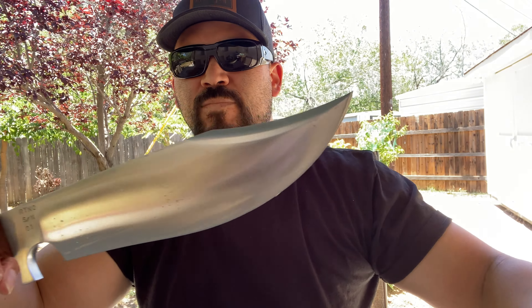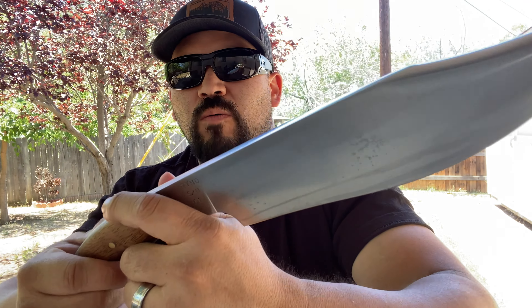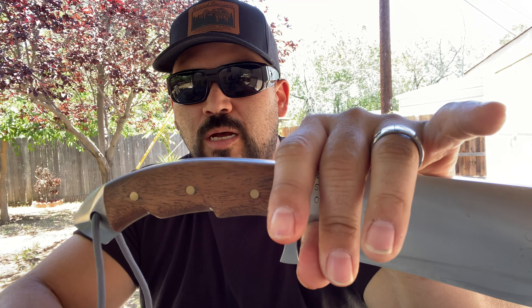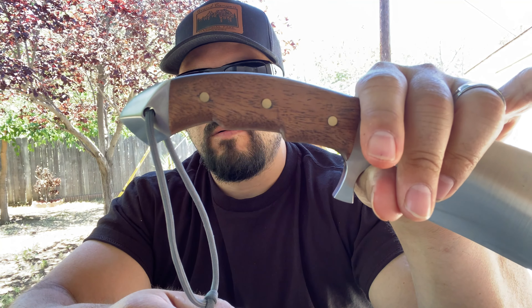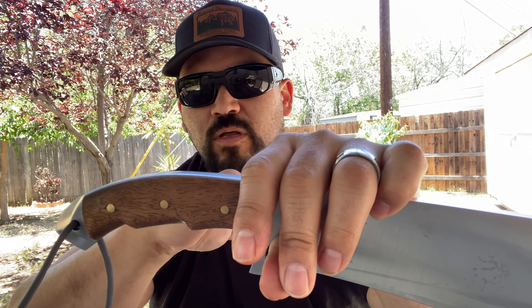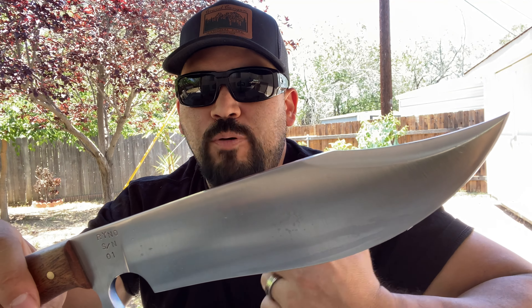Now let's check out the blade. I went with a fat-bellied blade here. I saw a design Wyatt did for the Bowie Man — the Heart Stopper, his interpretation of it. I loved how he did the handle with the back skull breaker here. But the only thing I didn't care for — not even talking about Wyatt Hines specifically, just the Heart Stopper design in general — I just don't like that blade design. It's not a bad design, I just personally don't like the look of it.